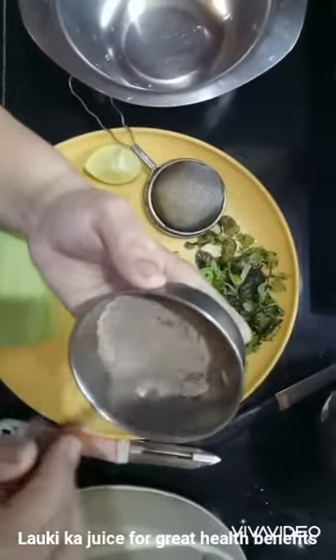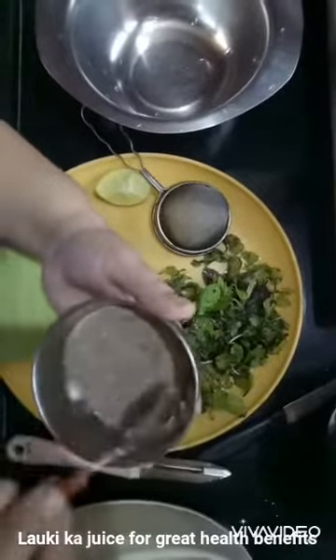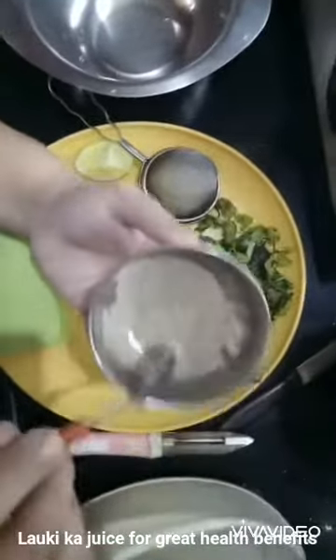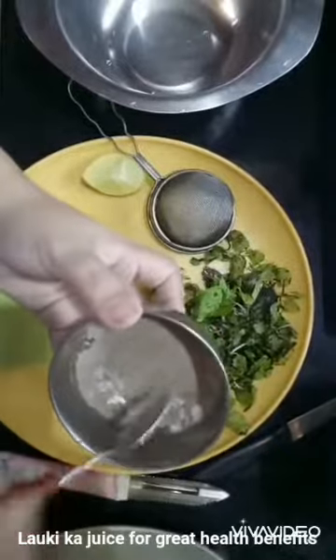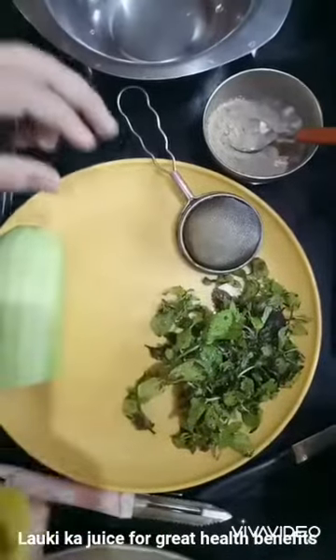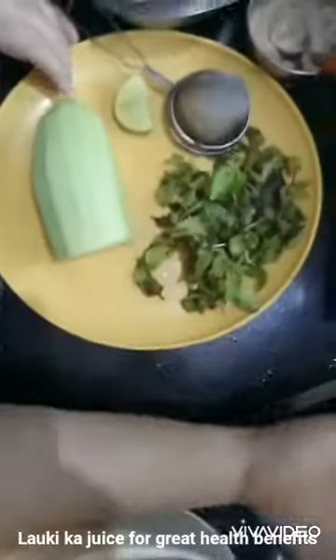I have also made mint powder — I'll share that recipe too sometime. It will add a good taste to this juice. I've also taken half a lemon, and you can add as per your taste. So let's just start!